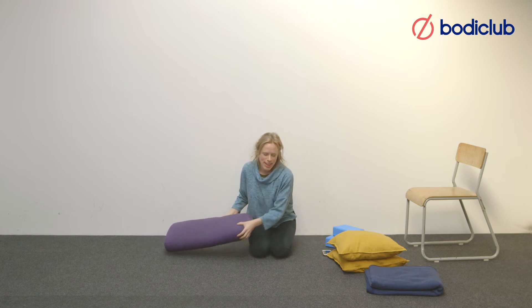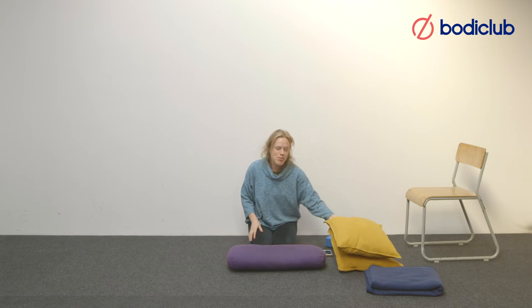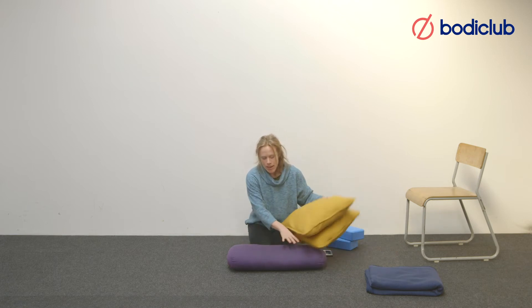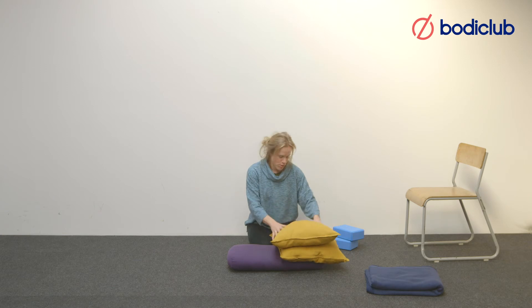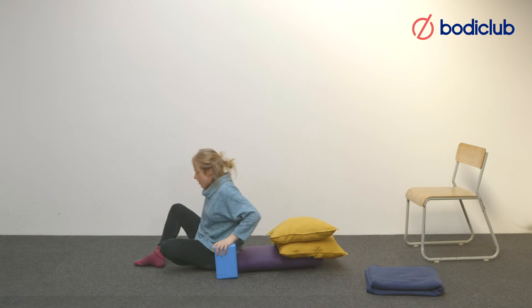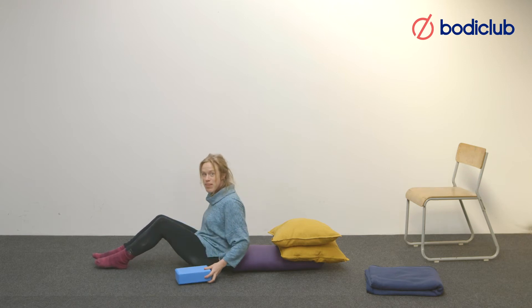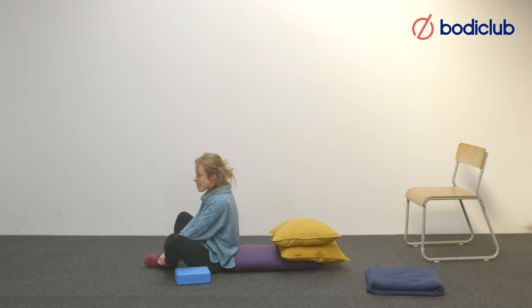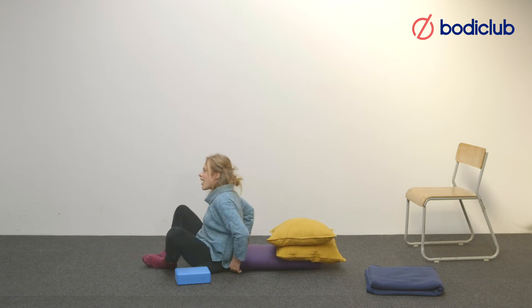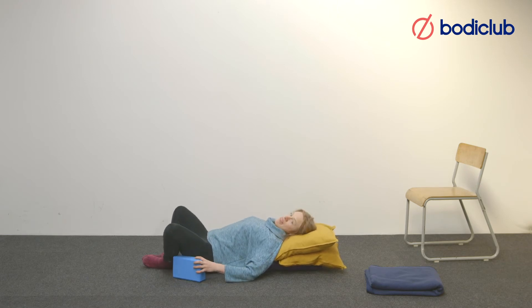The next posture is Supta Baddha Konasana, which means supported bound angle pose. You want plenty of height for the head and a pile of cushions or a bolster to support the body. Sit off the bolster and have two supports — either cushions or blocks — for your knees or thighs. Bring the soles of the feet together and then lie back onto the bolster, supporting the thighs with the blocks. If it doesn't feel comfortable in your lower back, just lie flat on the floor.